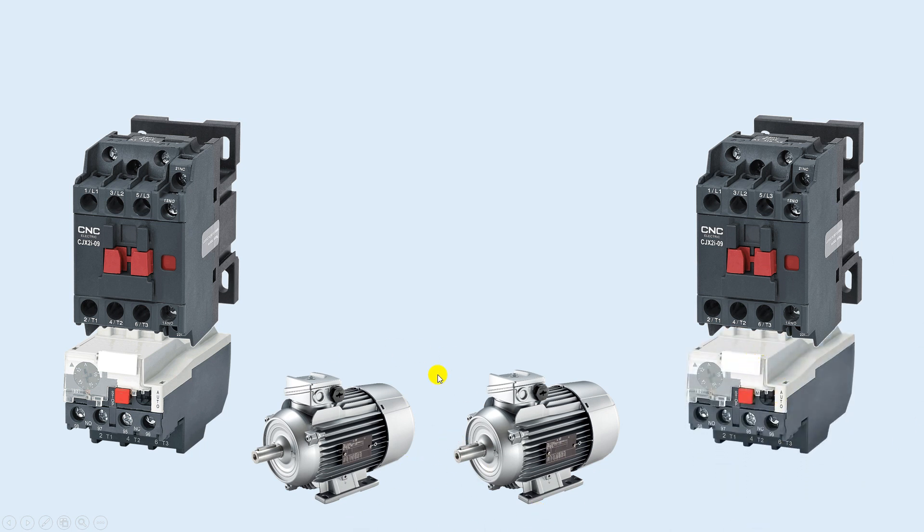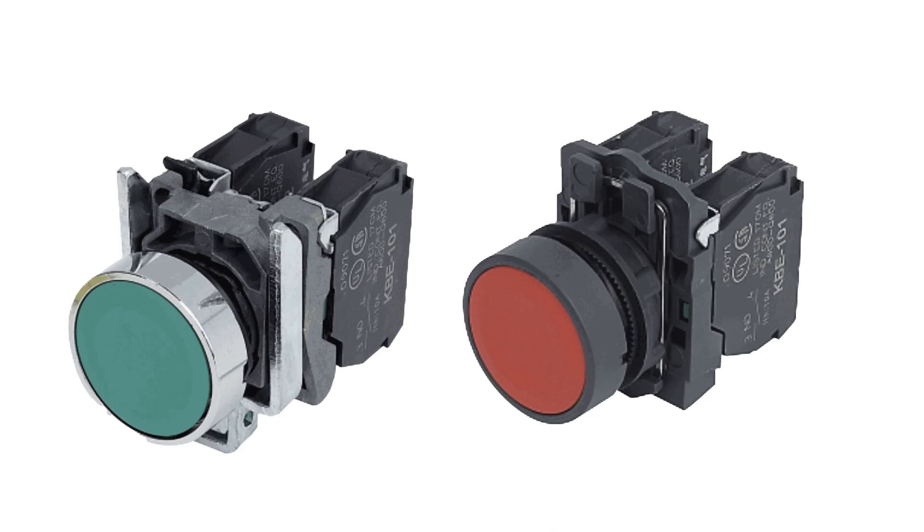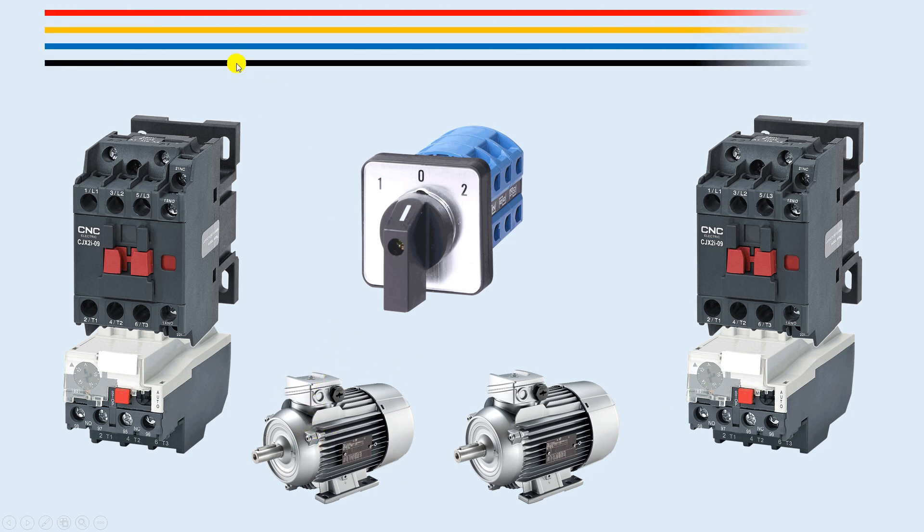Among these two motors, only one motor should run at a time — if one motor is on, the second must not turn on. For this I will use a selector switch. Instead of push buttons, I will use only the selector switch to turn on and off the contactor.